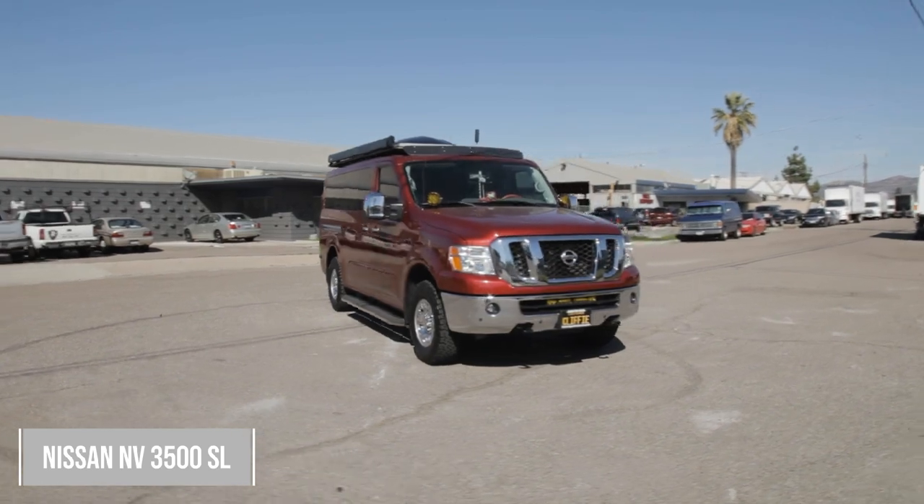Today we're going to be checking out this Nissan NV van. This thing's a camper van. It's pretty cool — it's stealth. You wouldn't even know it. Let's check it out.